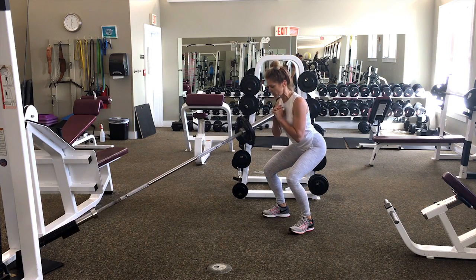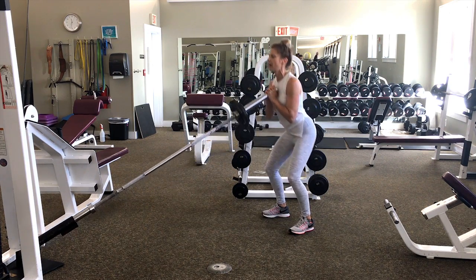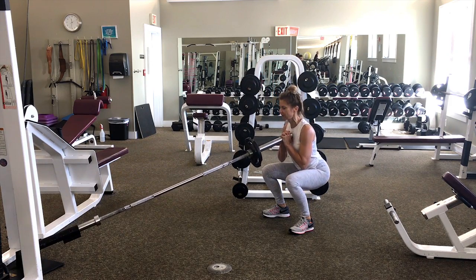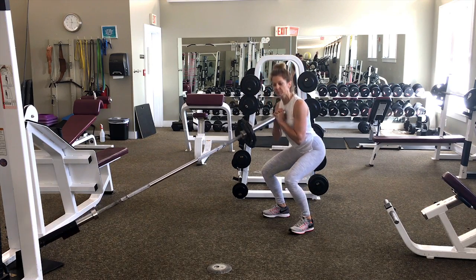Slowly step back into your heels, elbows cut your thighs, and then power up. The nice thing about the landmine front squat is the arc of the bar helps